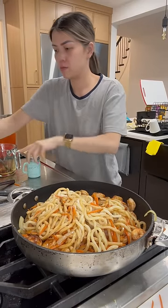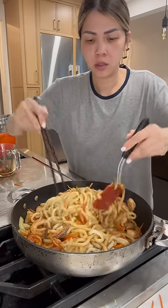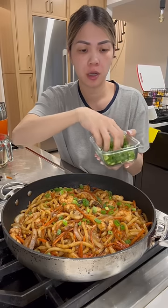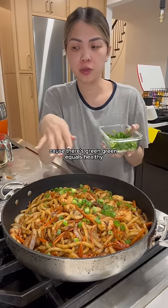It's fine. This looks good, but not that healthy, so I'm gonna make it a little bit healthier. Because there's green — green equals healthy.